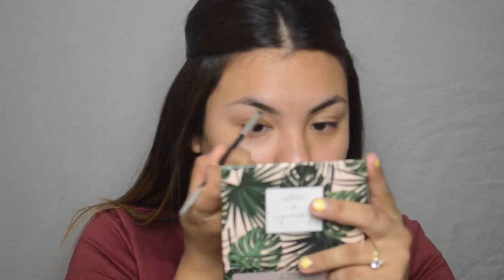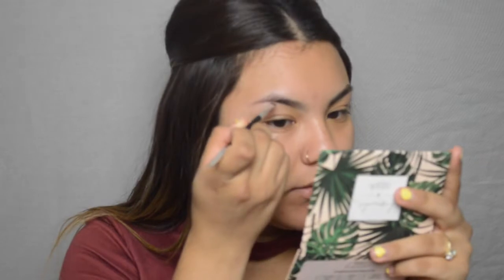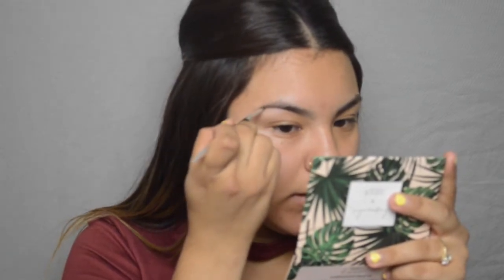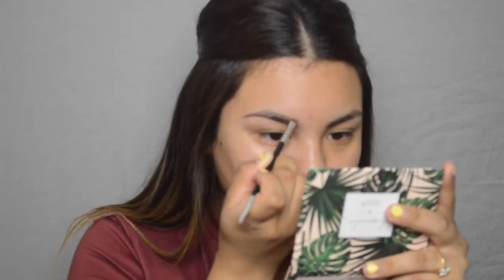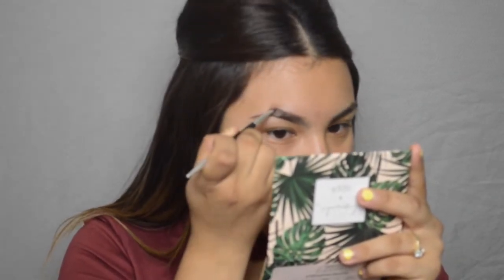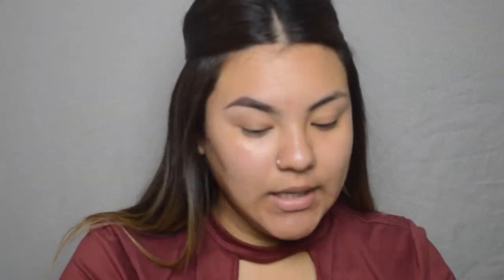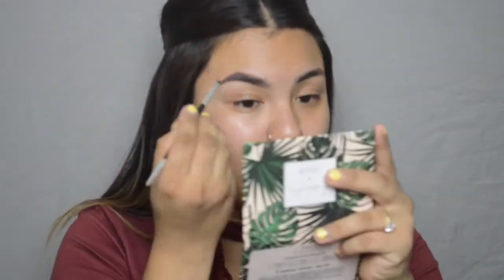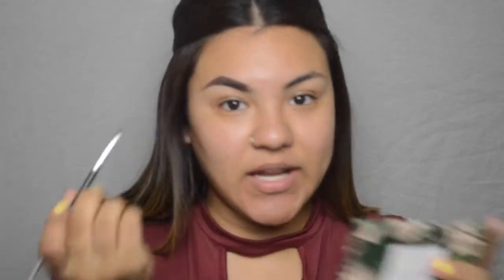I'm gonna start off with my eyebrows. I always start off with my brows even if I'm just doing a simple look like today's. They look so much neater and cleaner when you start with your brows first. It is kind of hard at first not to mess them up when you're putting your foundation on and your powder, but I think it's just a matter of getting used to it.